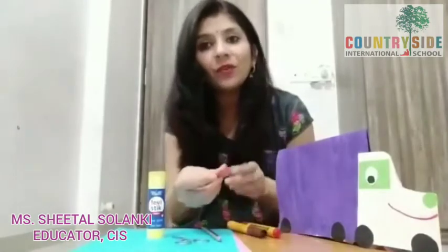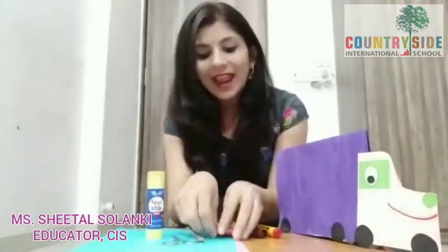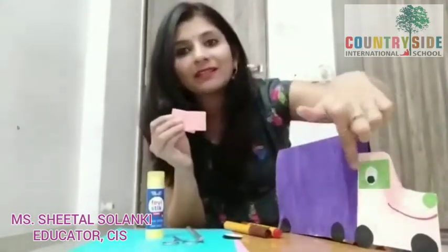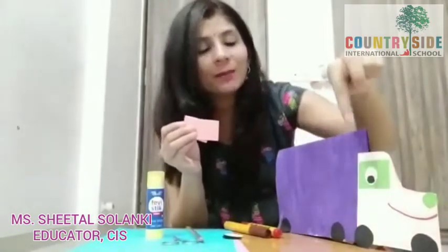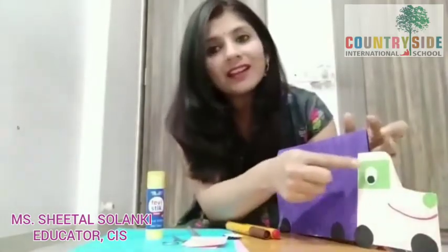And I have made here a few cutouts. We need eight small circles for the wheels of the truck, which I have made with the help of the Fevistic cap — placed it on the black sheet, did markings with a pencil, and then cut with the scissor. We also need two rectangular shapes in any colour, a sketch pen, and two white circles for the eyes.